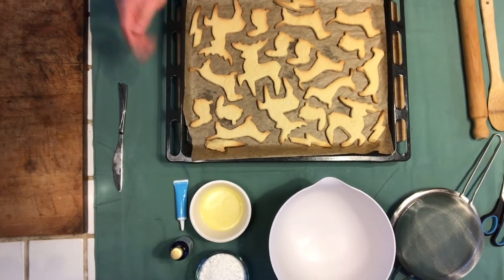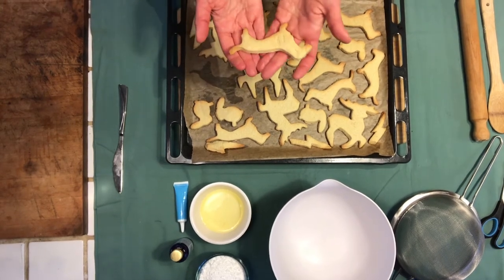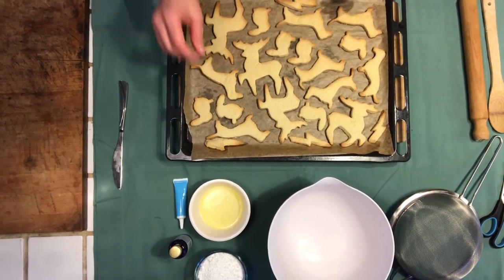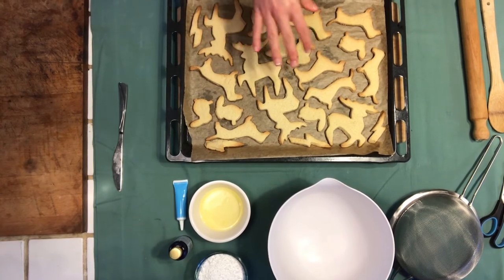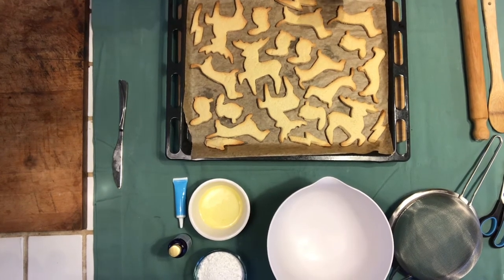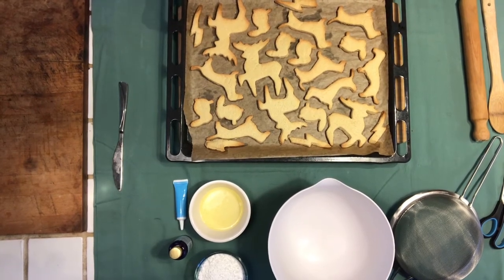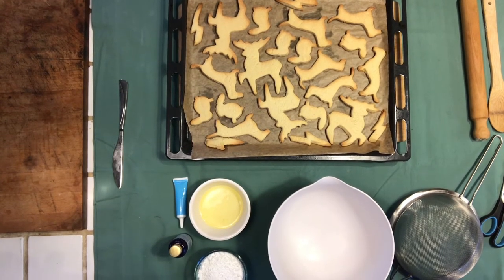So this is what our finished biscuits look like. As you can see, they've gone a bit golden in color — the edges are slightly browned, especially the thin ones. They're still very hot right now, so we're going to leave them to cool down, which is important because otherwise your icing will just melt over them. They didn't spread very much and there wasn't a lot of rise, so it's perfect for us to decorate them later. Next we're going to make the icing sugar and get that ready.